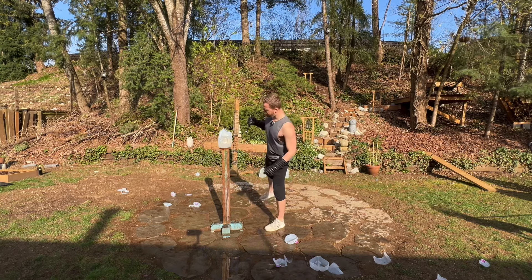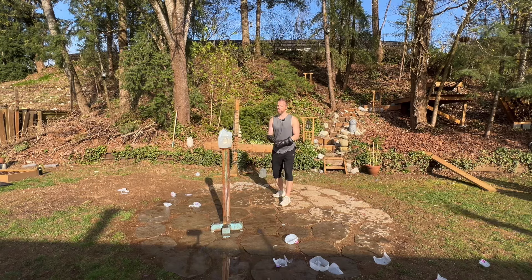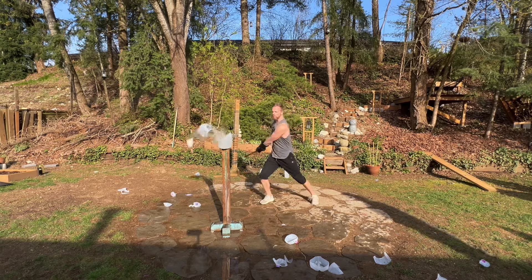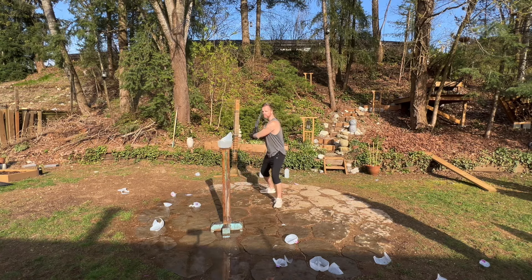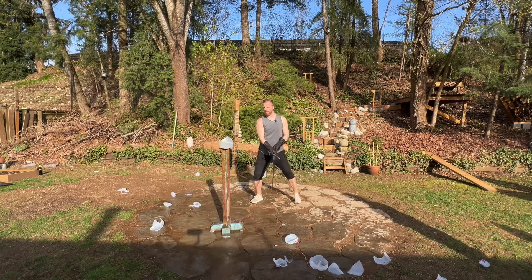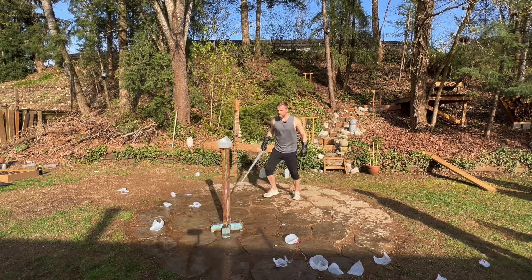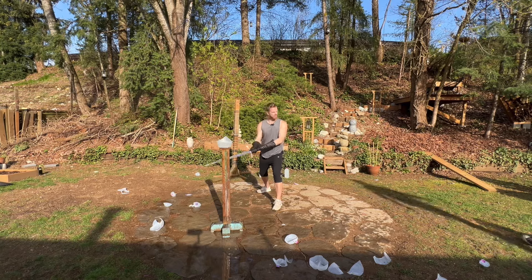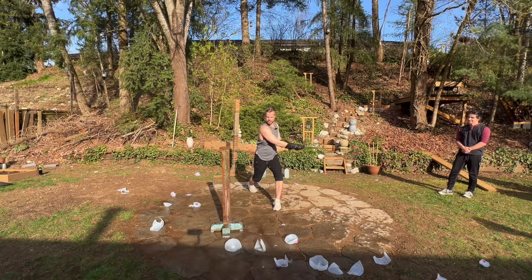Let's see, what do we got here? A hole over there. Nice. Check it out of the splash zone. Not bad.